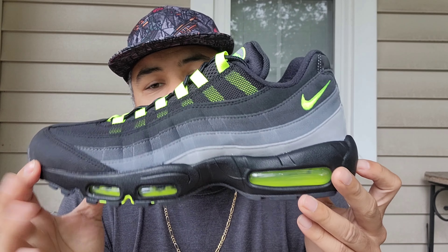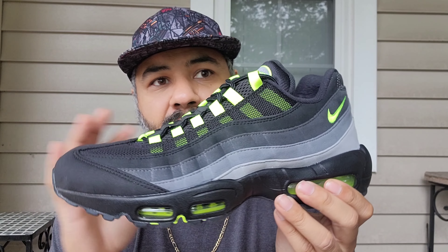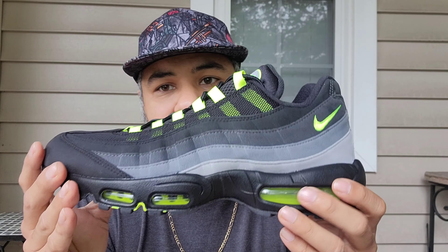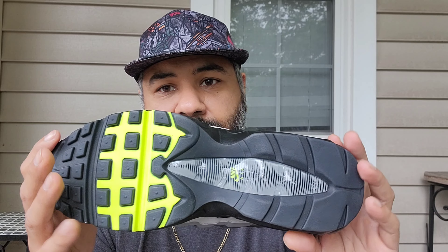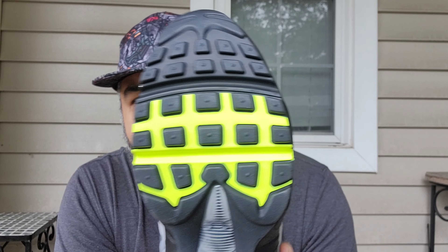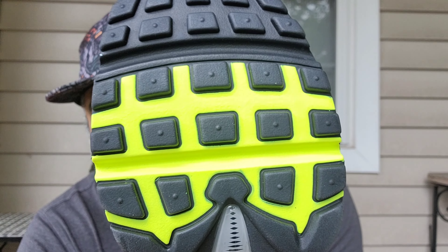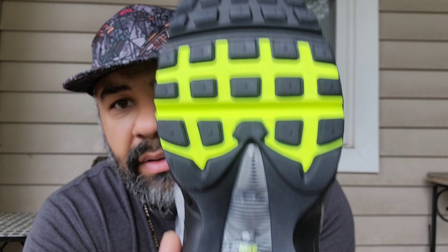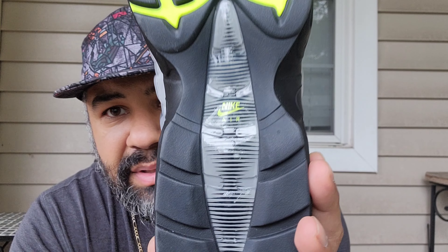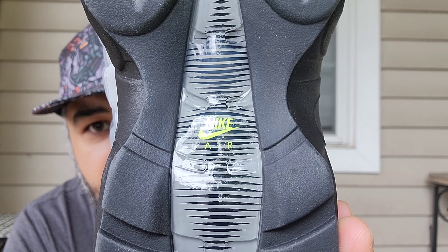These are my first Air Max 95s. I've been thinking about copping a pair for a very long time and I finally pulled the trigger. I wanted the OG colorway that came out in 2020 for the 25th anniversary, but they were limited. Starting with the outsole, you have a black rubber outsole with a waffle pattern effect, a vault detail, a nice plastic piece in gray, and black lines going through with a Vault Nike Air.